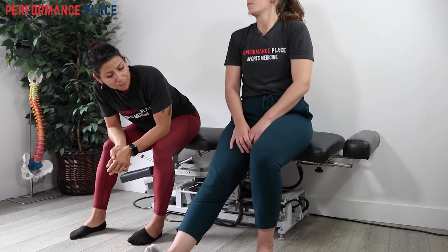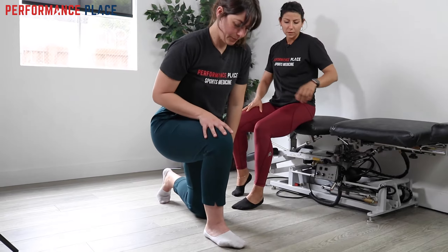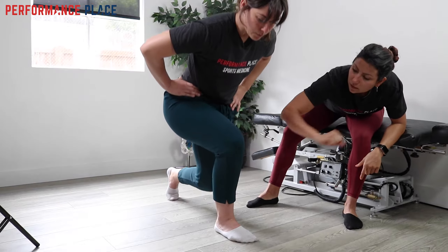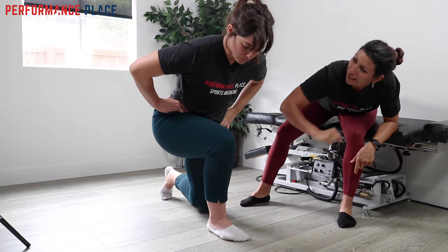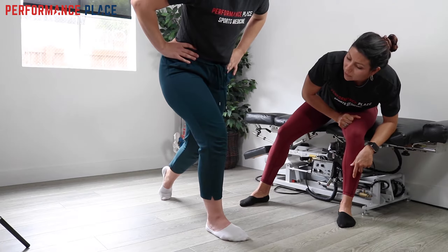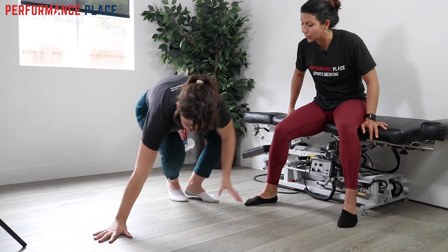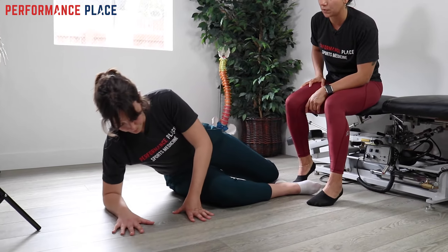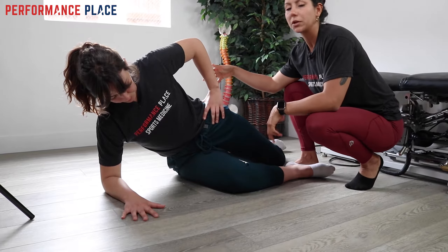We went through about 20 reps and then retested with the split squat. He came back to the same position, pushed down through the ground, but still felt some discomfort on the outside of the knee — still a little clicky and the feeling of giving way. So we decided to challenge the same side glute. We had him go down on the ground in a low position.